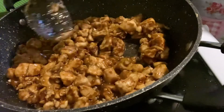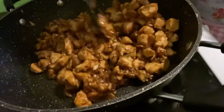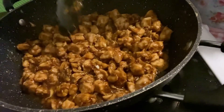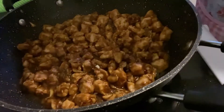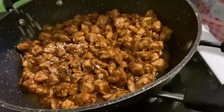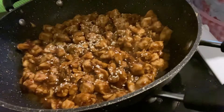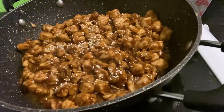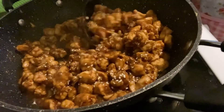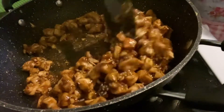Oh, it smells nice — love it! You can also put sesame seeds on that, but that is optional. Just put some sesame seeds on top.